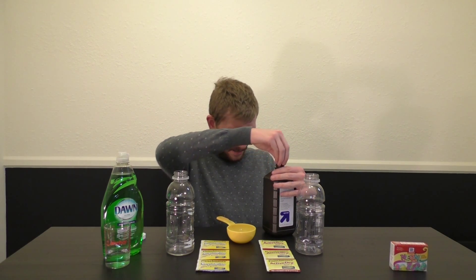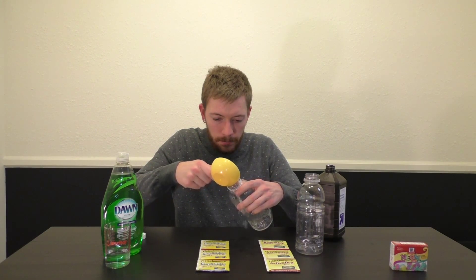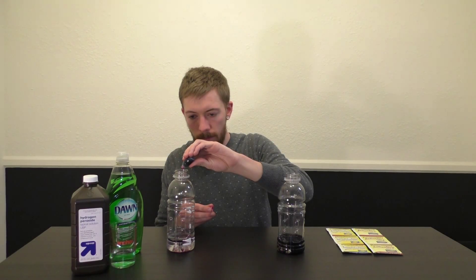Be careful — hydrogen peroxide is a hazard. Start by placing a half a cup of hydrogen peroxide into each bottle. Don't be a goon like me, use a funnel. Next, add 8 drops of food coloring to each bottle, then add a tablespoon of dish soap and stir the bottles.